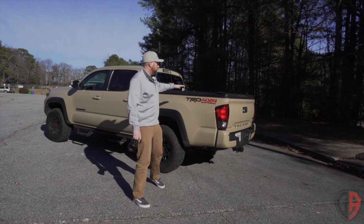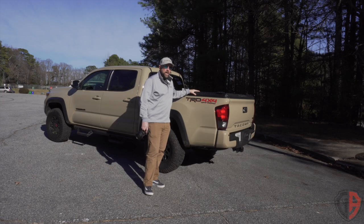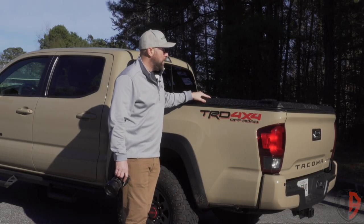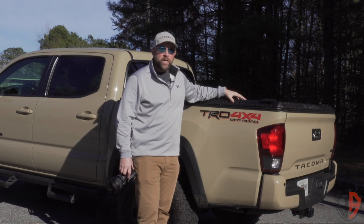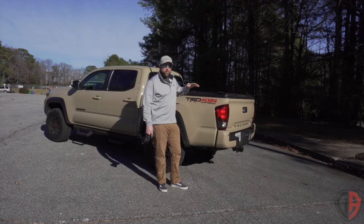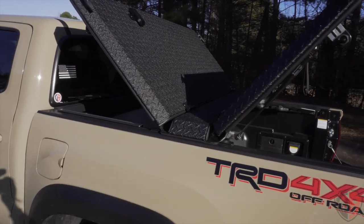This is the latest edition I just put on. This is the Diamondback SE series bed cover with the black lining. I opted for the lighter duty bed cover because there's a big price difference between the SE and the HD. It's also a big capacity difference between the two.